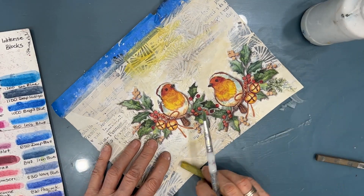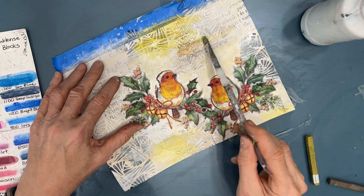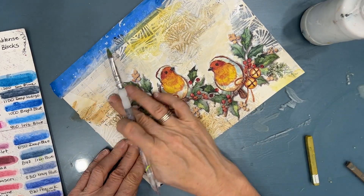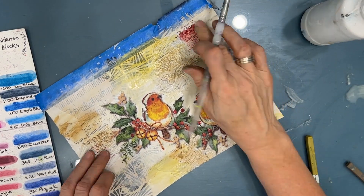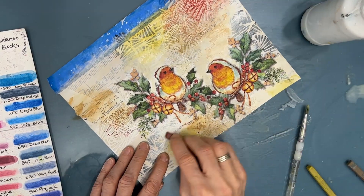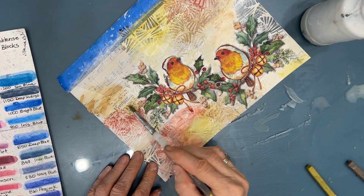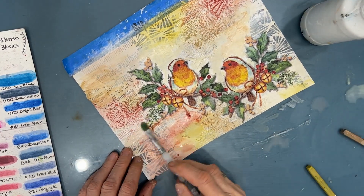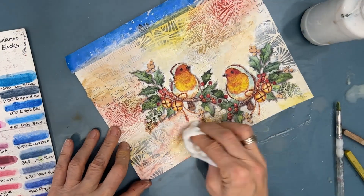Inktense blocks are ink that activate with water, but once they're activated they are permanent, unlike watercolor. They give a very matte finish and are great for giving a watercolor look with permanence — so when I go to glue the sentiment down, it's not going to reactivate. I'm adding the burnt sienna a little bit here and there. It's getting caught in the nooks and crannies of both the modeling paste and where I've overlapped the collage papers. I blend the colors right on the page, take some off, and add more until I like the background. All the background colors I'm adding are the ones that came from the napkin.